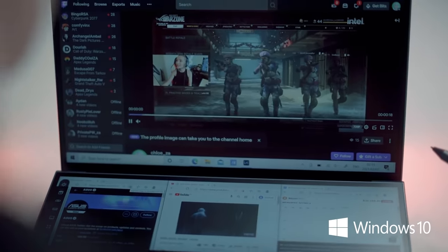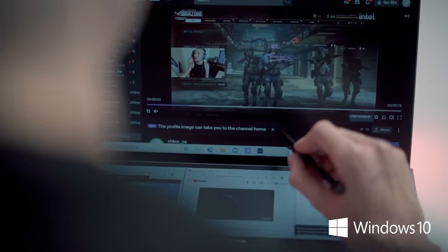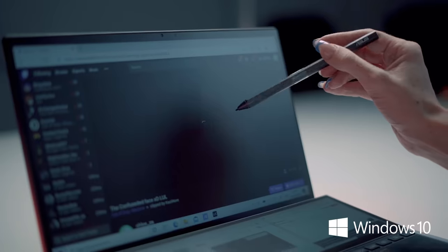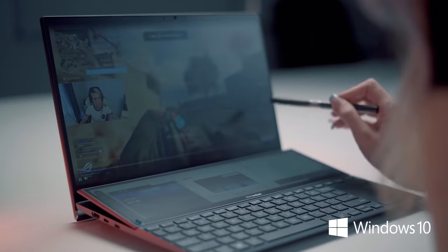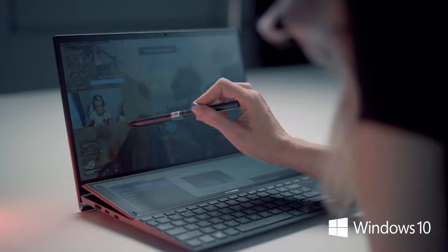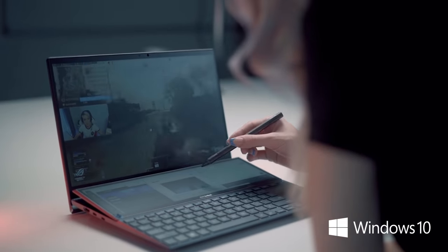Here we have our main display. Our main display is 14 inches. It is touch enabled, which is fantastic. It is Full HD NanoEdge technology. We have 7 millimeter bezels at the top and 4 millimeters on the side, making it a 93% display-to-body ratio. Our maximum brightness is 400 nits, but this can be brought down to 150 nits if you want to only draw 1 watt of power.